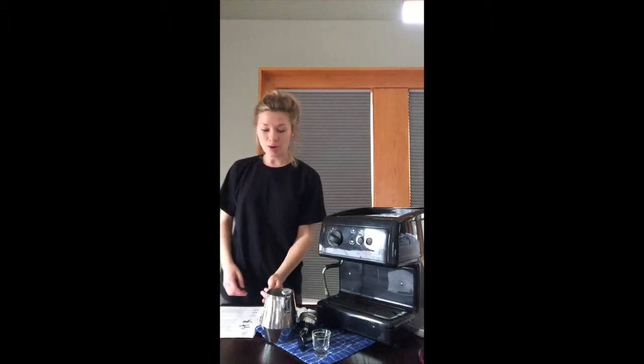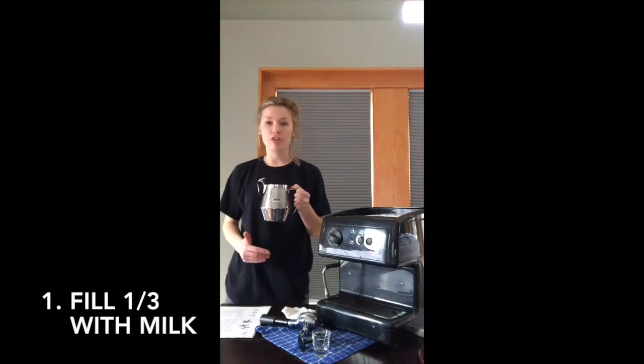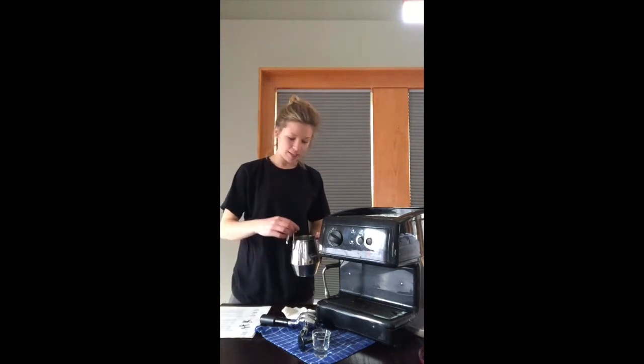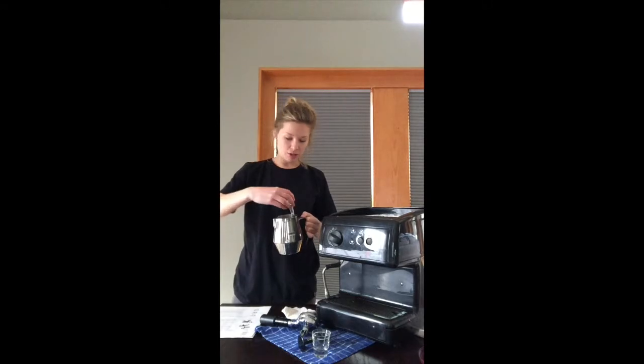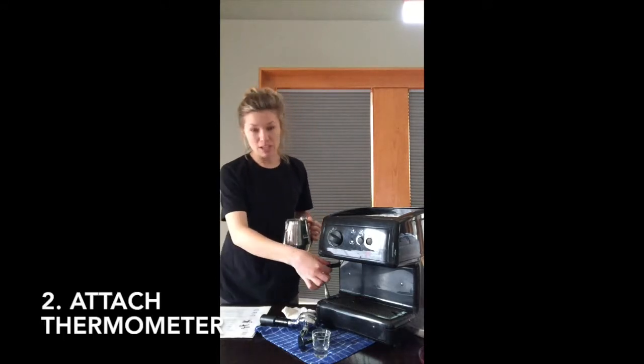Now that we know how to make espresso, we can froth our milk. You want to take your milk pitcher and fill the milk up about one third of the way. Next, take your thermometer and make sure you clip it onto the side of the milk. You want to make sure not to burn it.